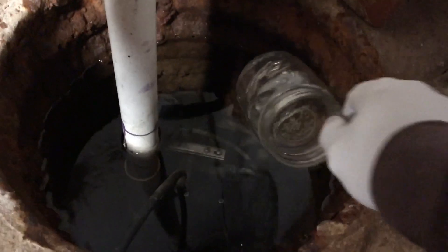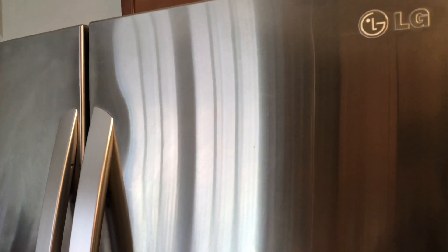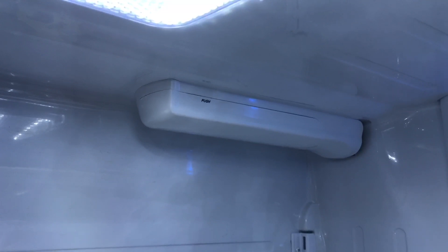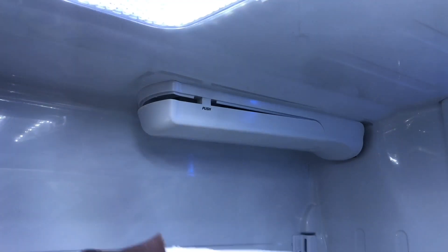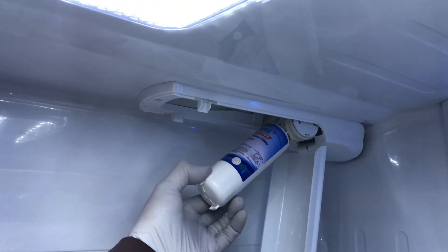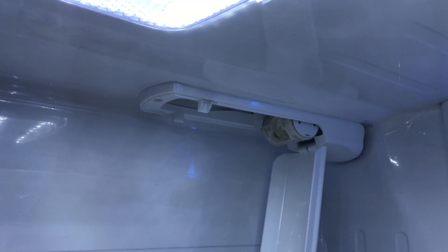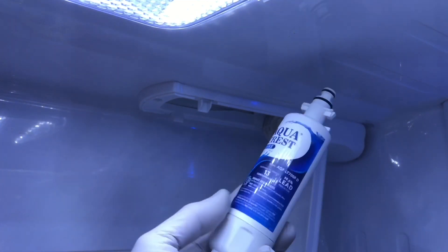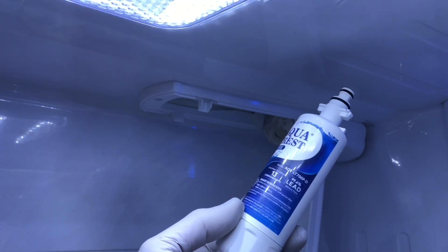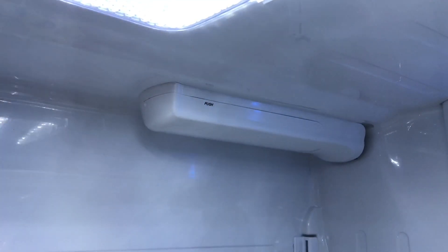This is the sump pit in my basement — drew water from here. Here's the new filter, let's install it. This is our LG refrigerator. Lesson learned from last time: you don't have to turn off the water supply to remove the filter. Push it, pull it down at an angle — and it just comes out. There's the old one. Let's put the new one in — that's the NSF 53 filter to reduce lead in your drinking water.